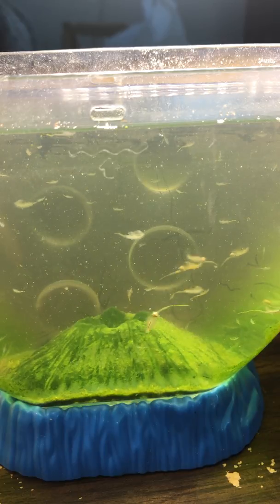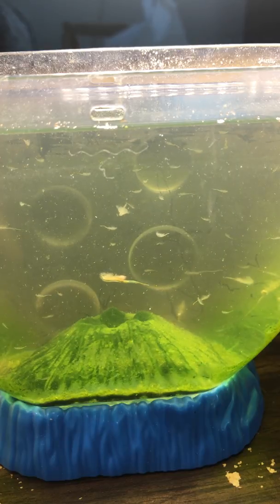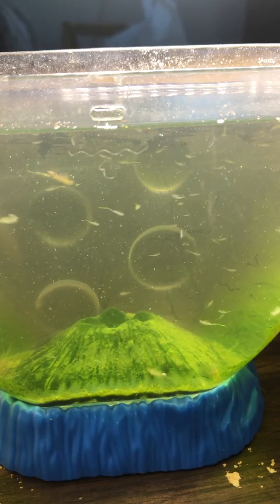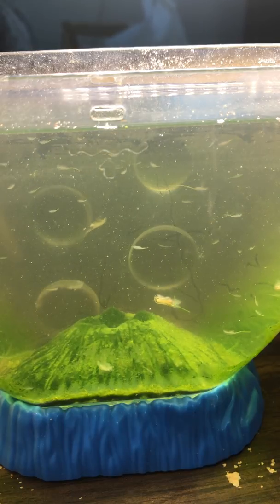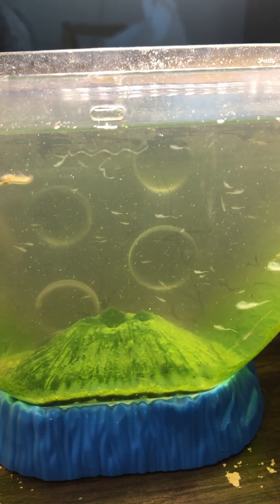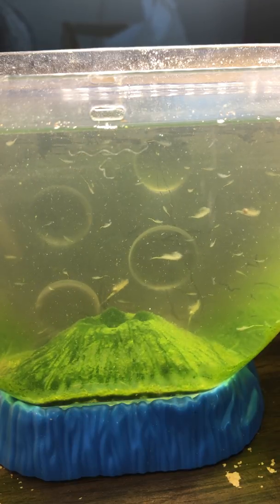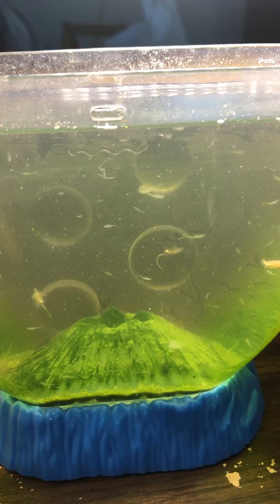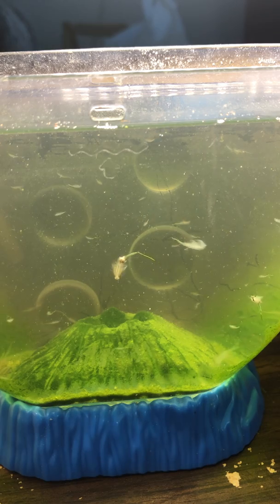This is the first aquarium of sea monkeys that I started on July 7th, and I think this is as good as it gets. You can see bubbles coming from the algae in the walls and in the bottom. You can see the magnifier circles, but they are on the other side.